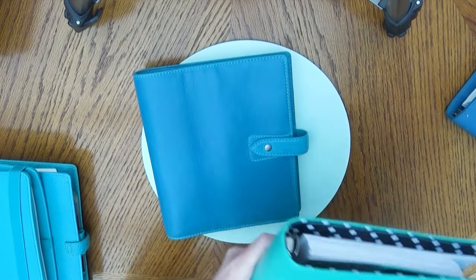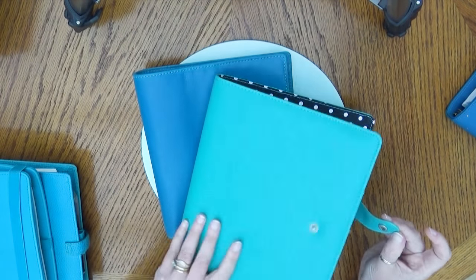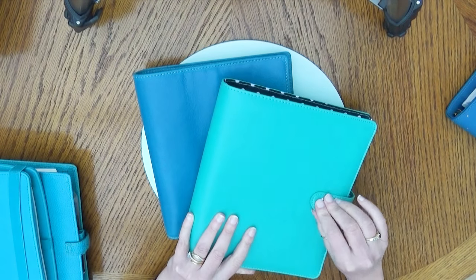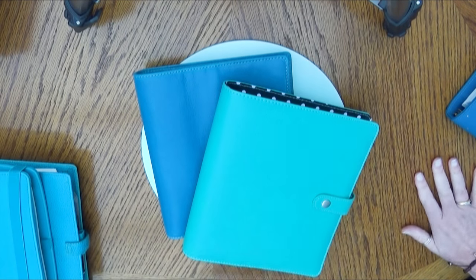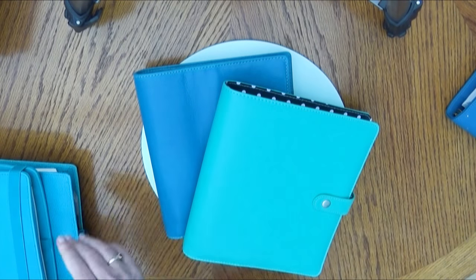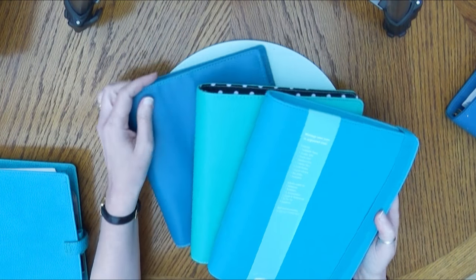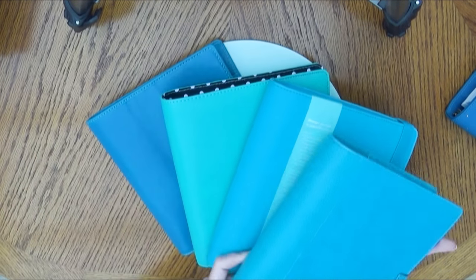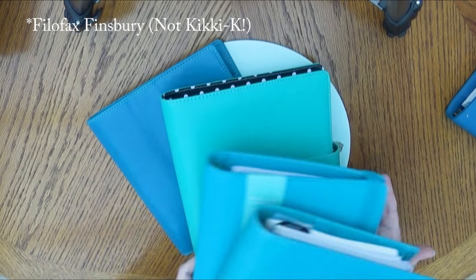This is the Carpe Diem aqua — and it really looks completely green compared to this. That's it with the Kiki K teal, and that's it with the Kiki K Finsbury. Like I said, these two are almost identical, and the Carpe Diem is green in comparison.